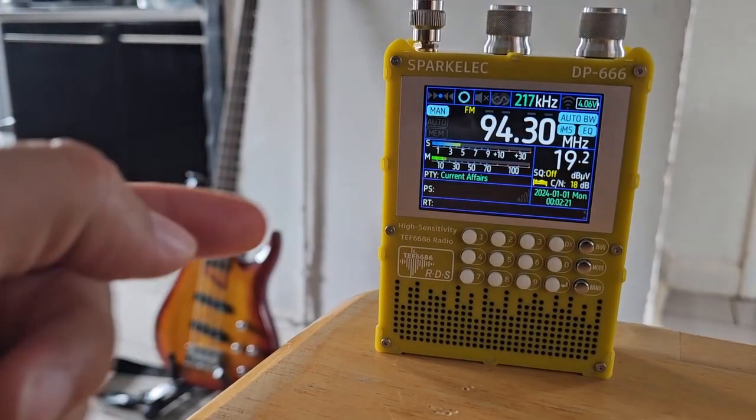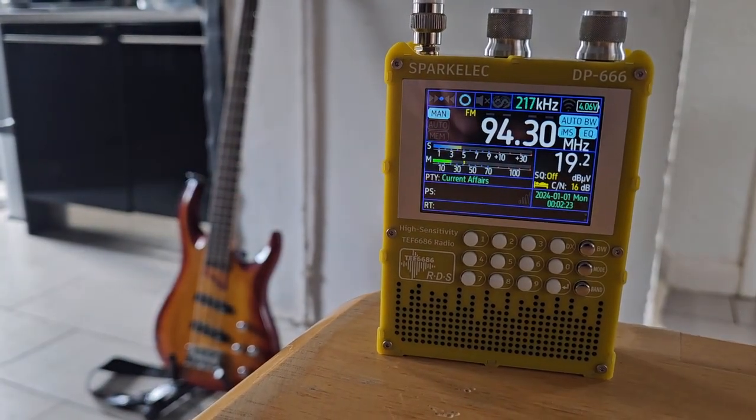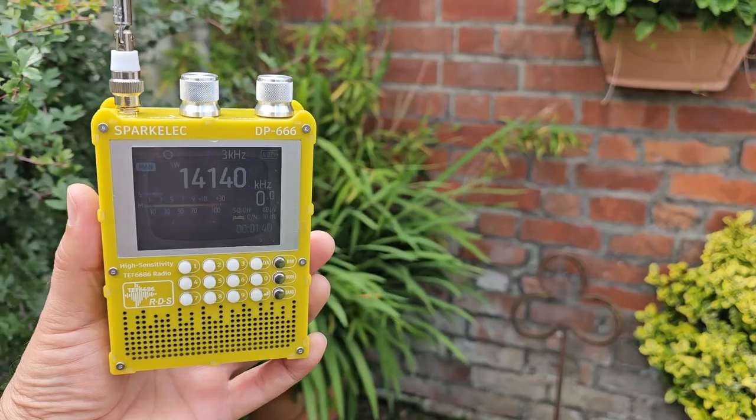Ladies and gentlemen, let's take a look at the SparkELEC DP666 radio sent in by Banggood for review.